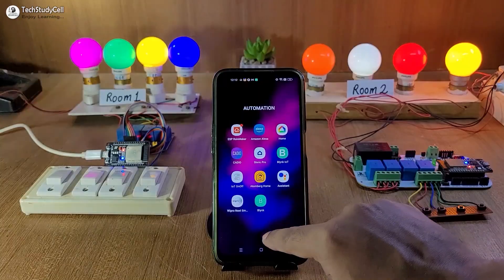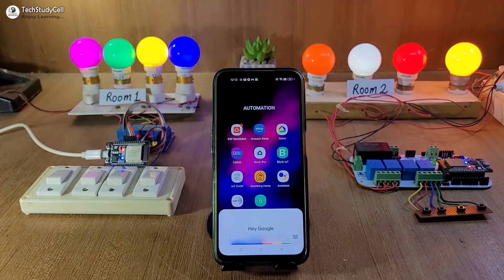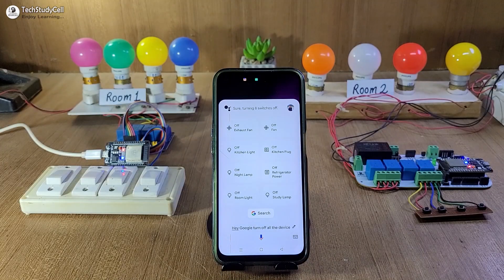Now let me open Google Assistant. Turn off all the devices. Turning 8 switches off.